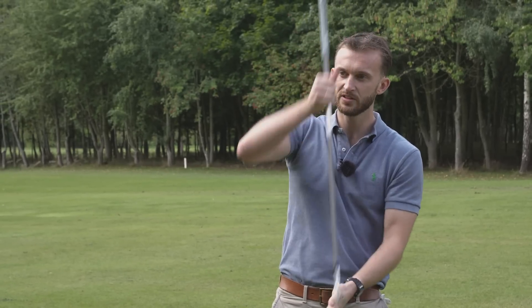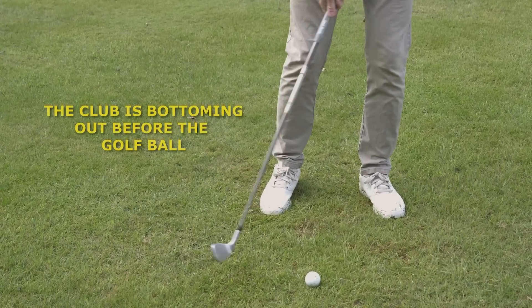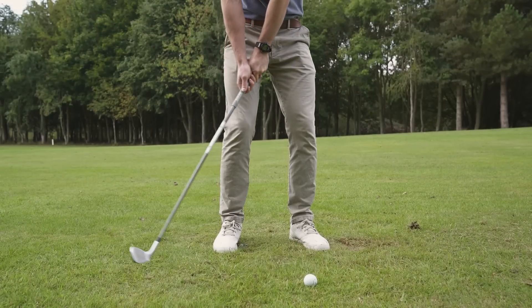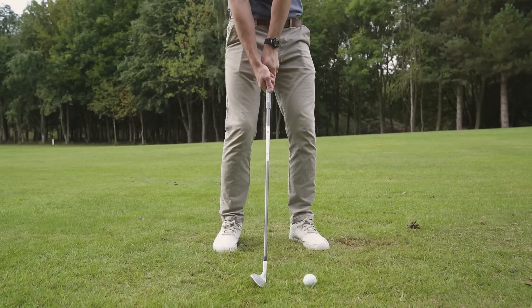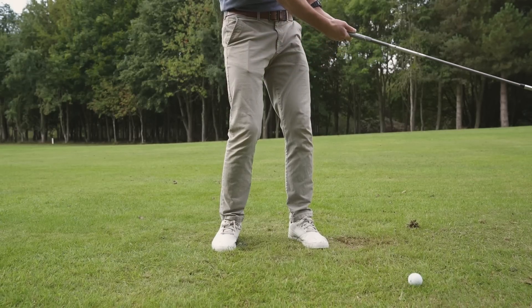What we want to happen is for the club to strike the ball and then move into the turf. On fat and thin shots, the club has bottomed out before the ball — on a fat one it hits the ground early, and on a thin one the club bottoms out, misses the ground, moves back up, and hits the ball with no turf.